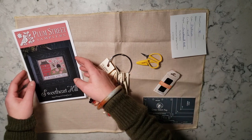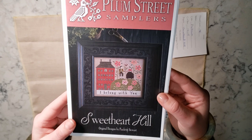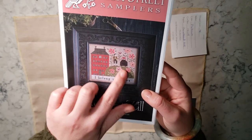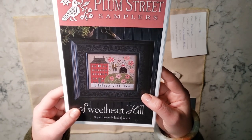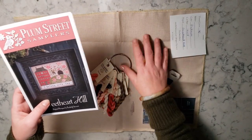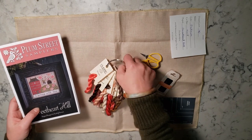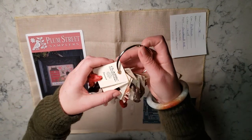One of the things I got myself for Valentine's Day is this Plum Street Samplers Sweetheart Hill. I just love it — I belong with you and the sweethearts on Sweetheart Hill. I decided for Valentine's weekend, which is a three-day weekend for me, I would get a good start on this. We'll see how far I get. I have no plans about when to finish this one, but I just thought it would be fun to work on.